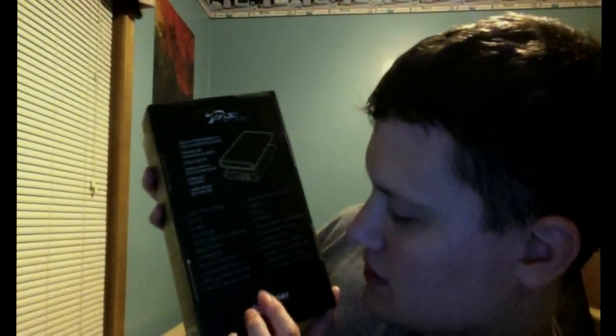It has USB 2.0, FireWire 400, and FireWire 800, which is the main thing I'm going to use. FireWire 800 and FireWire 400 — when I used that it was really awesome. I hope you guys can see this but the black box may not be able to.